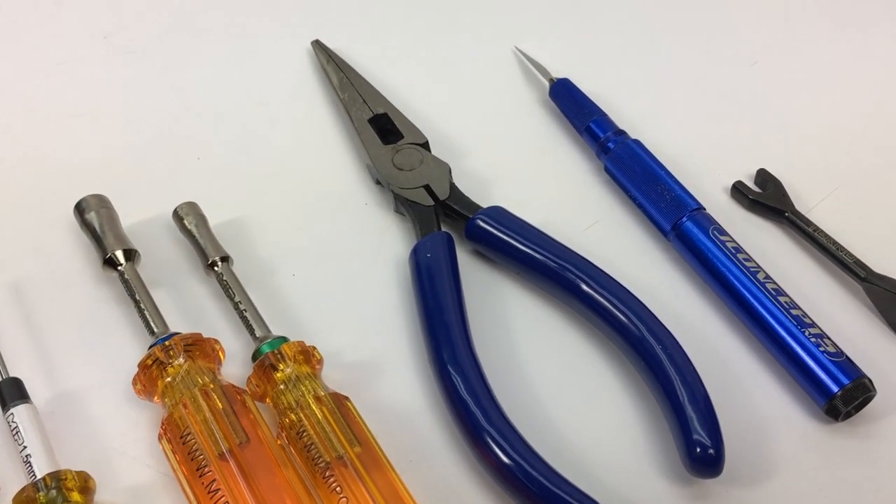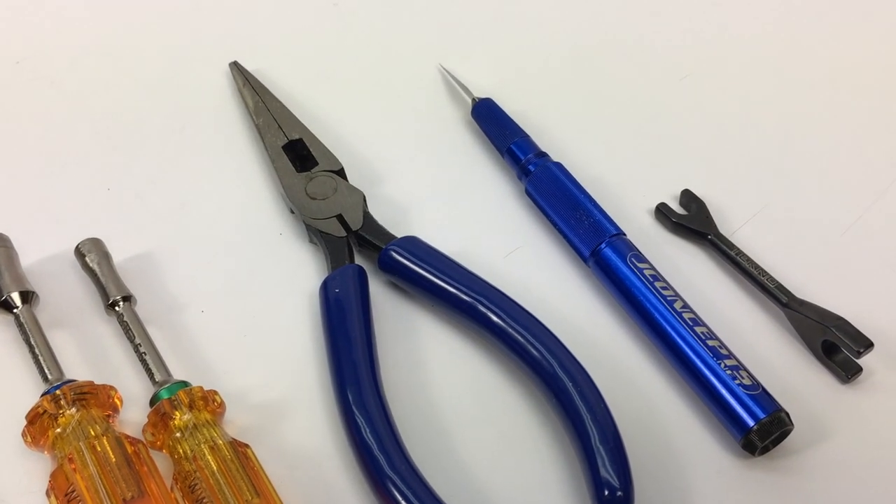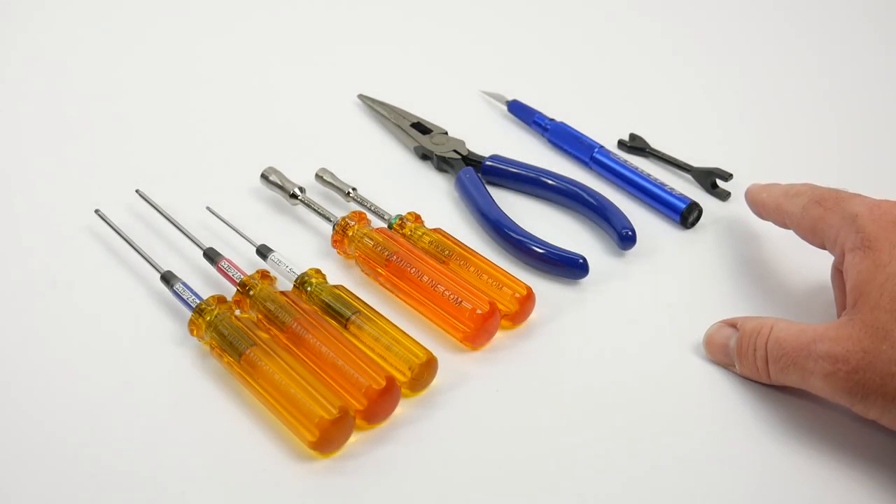You'll also need a good pair of needle nose pliers, a good sharp X-Acto knife, and a turnbuckle wrench. I ended up needing the 5.5 millimeter version.